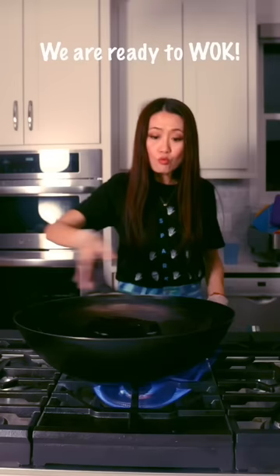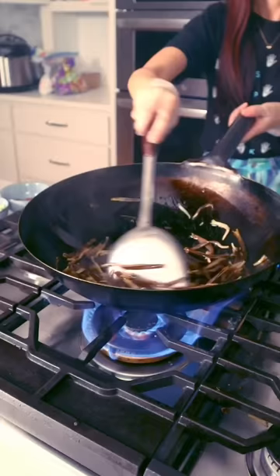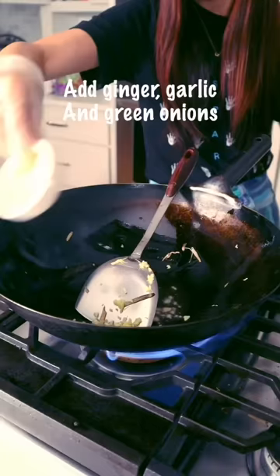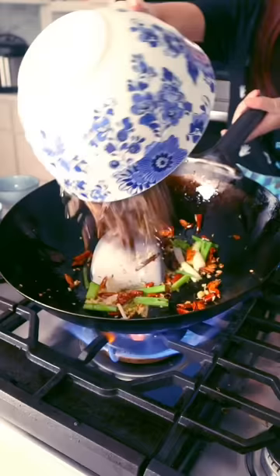And now we're ready to wok. Banana blossom in. Stir fry for a couple of minutes and shake it out. Now we add ginger, garlic, green onions, dried peppers, and peppercorn. Put the blossom back in.